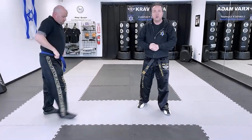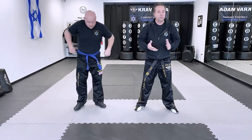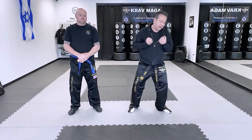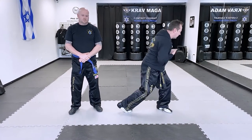It's not difficult. Not a complicated hip throw. All you have to focus on is controlling the hand and then just twisting your whole body. That's all you have to do.